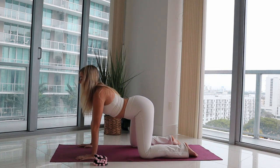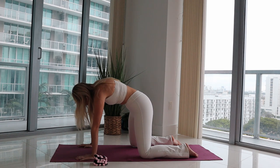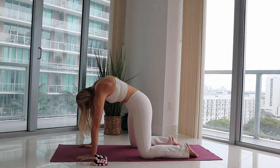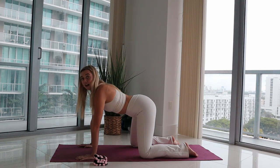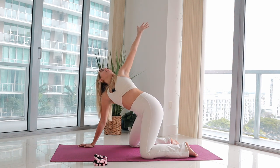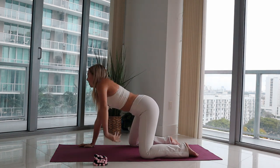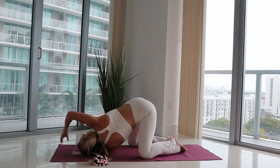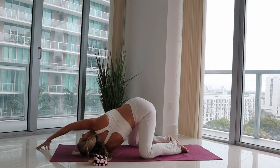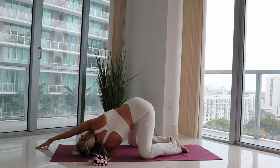One more big inhale in for four counts, setting your intention for class today — what are you here to do? On your exhale, press out of your mat, rounding your spine, gazing towards your thighs, feeling a stretch in your low back and your shoulders, releasing any tension. Come to a neutral flat back, open your left arm to the sky, really press it back, squeezing shoulder blades together, relaxing shoulders out of ears. Big inhale, growing nice and tall, telling yourself: I got this, I'm proud of myself for showing up today. Exhale, good. Left arm down, dropping shoulder to the mat, reaching your right arm forward, bringing our fingertips to the mat, breathing in lots of love for yourself, setting your intention for class.